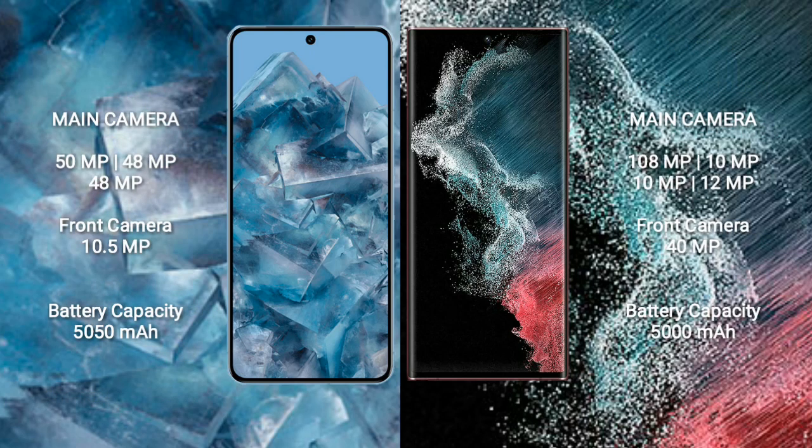Google Pixel 8 Pro features a rear triple camera setup: 50MP plus 48MP plus 48MP, and a front camera of 10.5MP. Samsung Galaxy S22 Ultra features a rear quad camera setup: 108MP plus 10MP plus 10MP plus 12MP, and a front camera of 40MP.